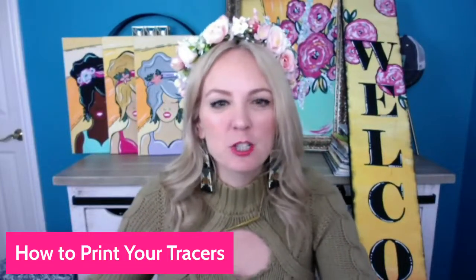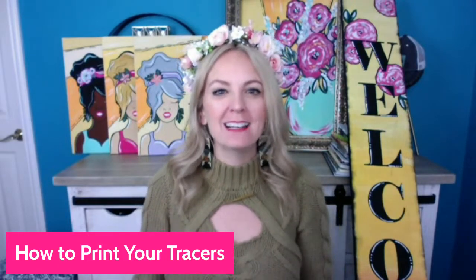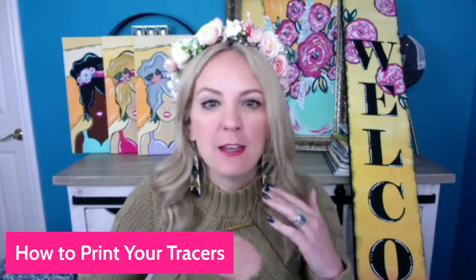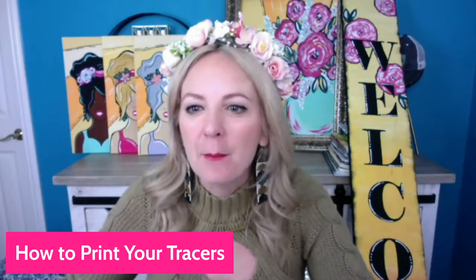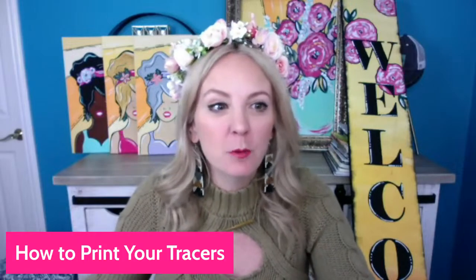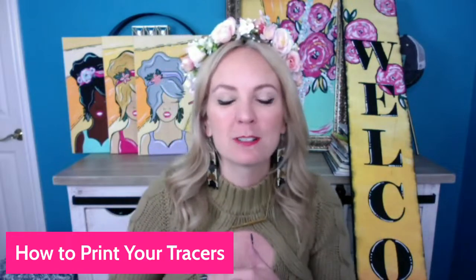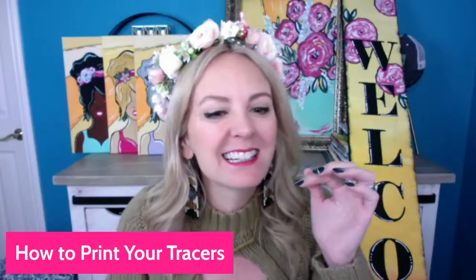Hey, Heidi here. I just wanted to show you really quick how to print your tracers for the Flower Fest painting business boot camp that we are hosting starting April 11th, 12th, and 13th. If you already got your ticket, it's $10 — go ahead and put 'got my ticket.' If you are PPHQ, you get to be a part of this event for free, and we have a link inside Paint Party Headquarters.